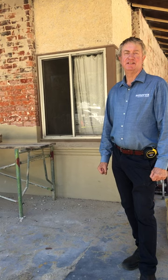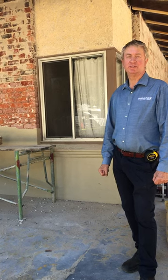Hi, I'm Steve from Amerenks Renovations and Additions. This is an Inglewood project we're doing for Ken and Flora.